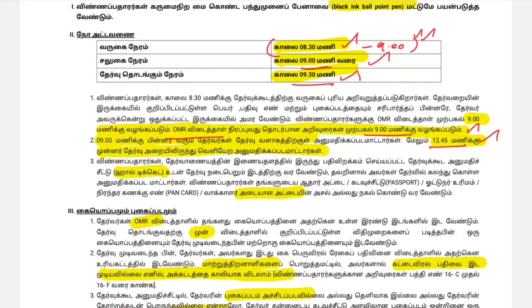You can see the hall ticket and ID proof. That means you need to bring a black colour ballpoint pen. Make sure you have all three items ready and you can confirm how you are doing.